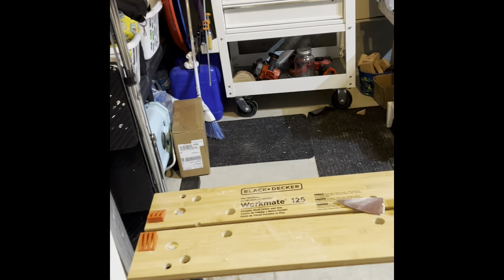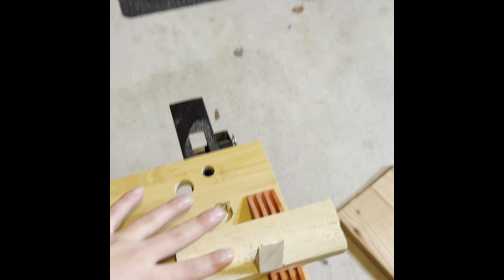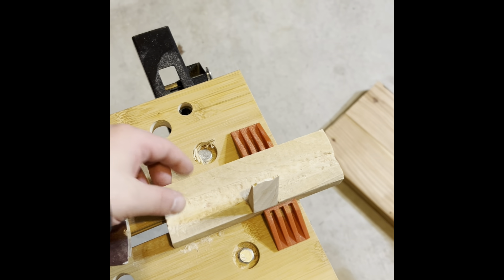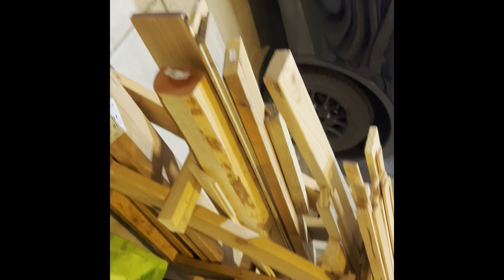I've got my little workmate as a Christmas gift for my wife. Pretty nice. I'm working on making her a phone stand right now. I just need to get this groove on a little bit better. I got this nice wood holder in here. That's pretty sweet. Holds all my wood.